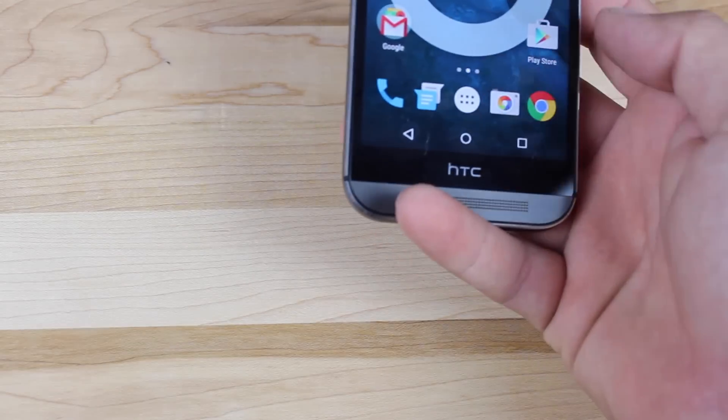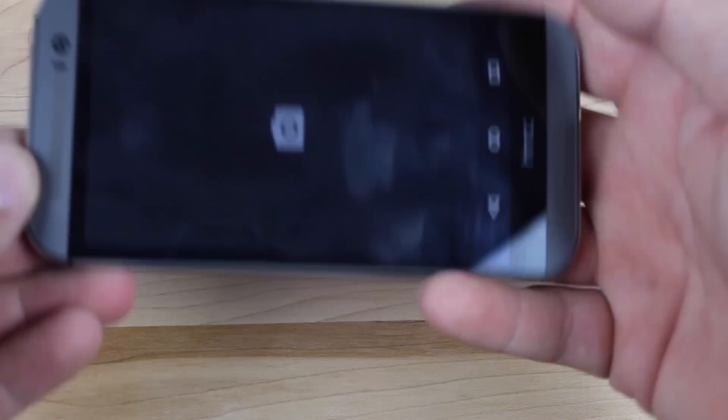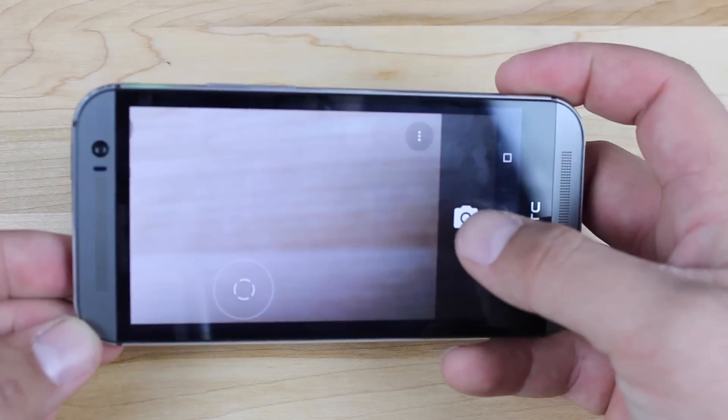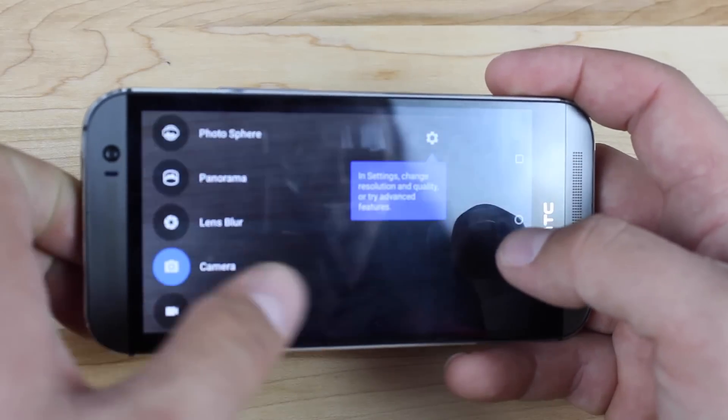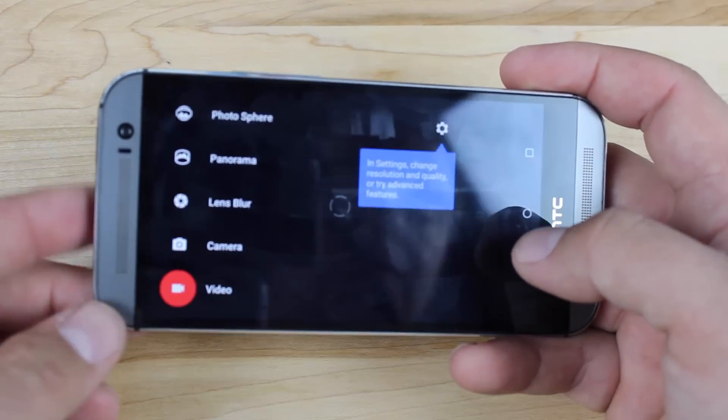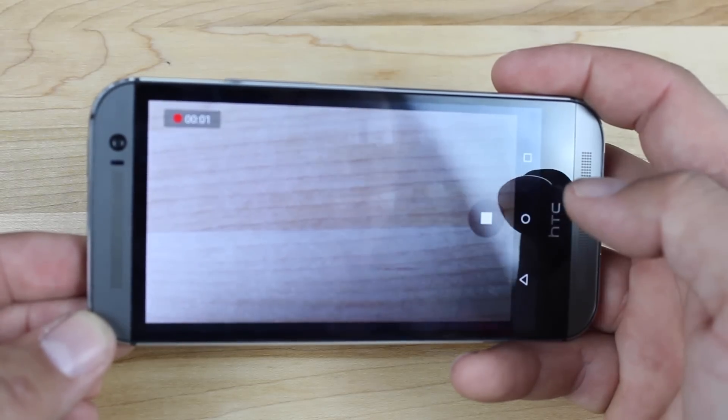So we'll go ahead and launch the camera app, and I'll show you guys that that's working. That's one of the main things when you run a CyanogenMod ROM that's unofficial that tends to not work. And we'll slide over to the video camera — you guys can see that it's working just fine.